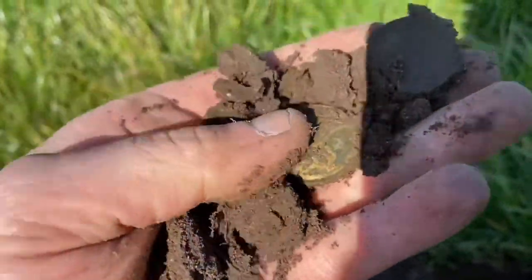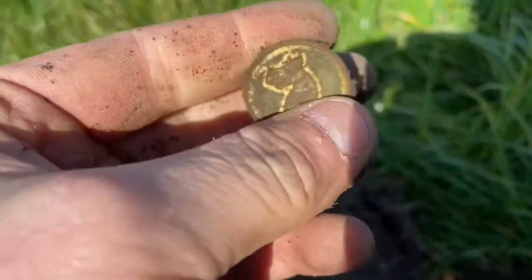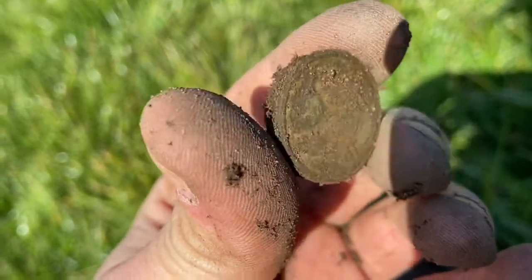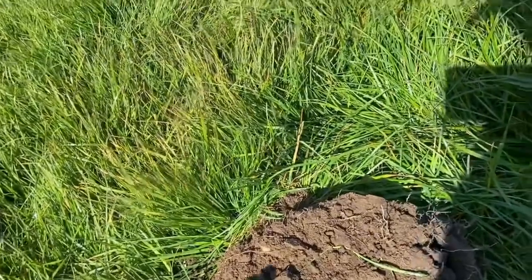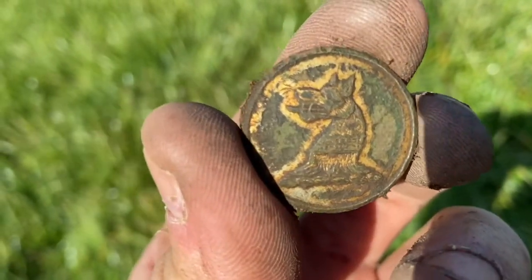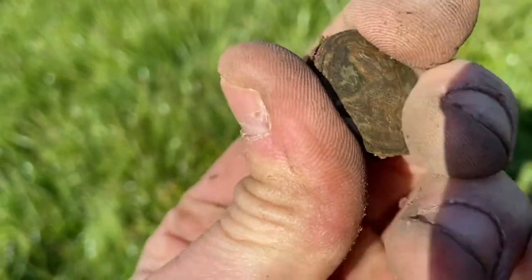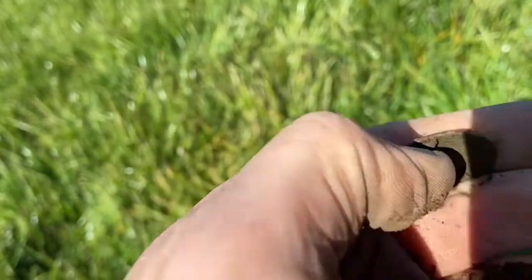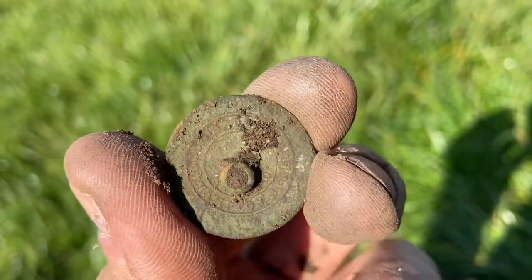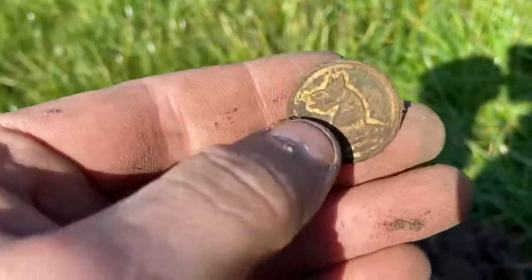Oh, that's a nice button! It's got some sort of wolf on it — or dragon. That is epic! That is lovely. It came in at 22.